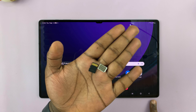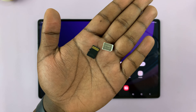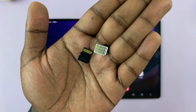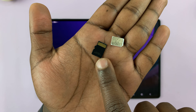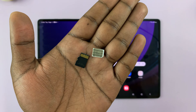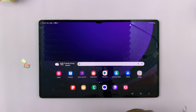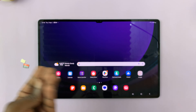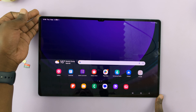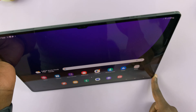I have the Samsung Galaxy Tab S9, and in today's tech tip, I'll be showing you how to insert a SIM card and a microSD card. It does take a nano SIM card and a microSD card. To insert this, all you need is a SIM ejector tool — there's one that comes in the box, but you can use any SIM ejector tool.